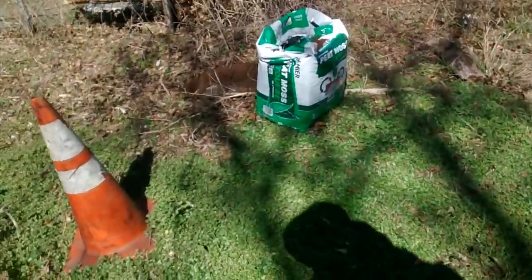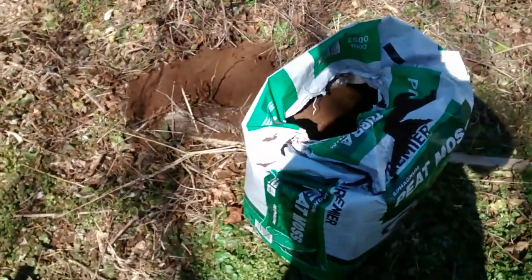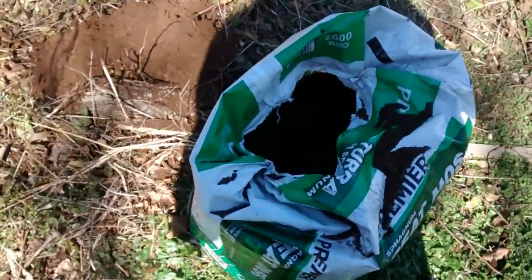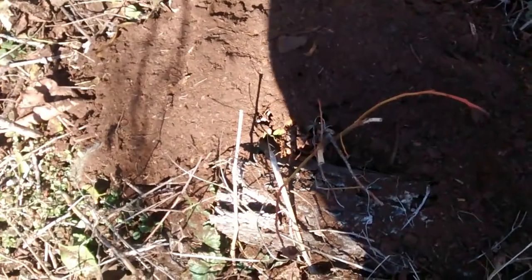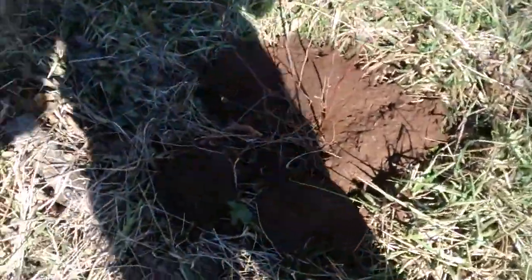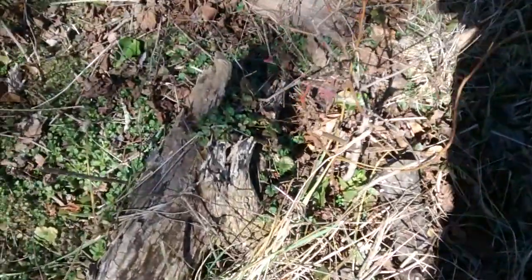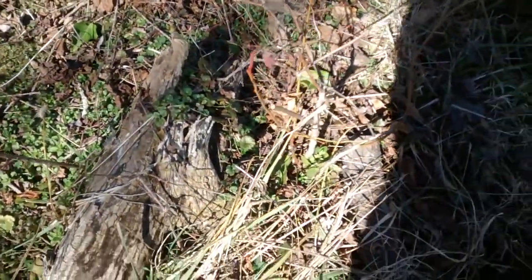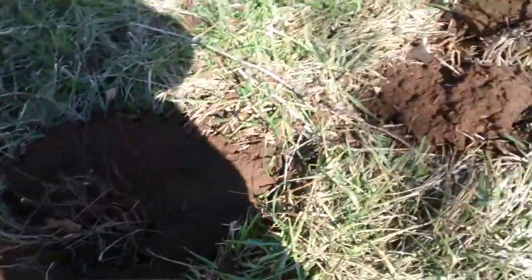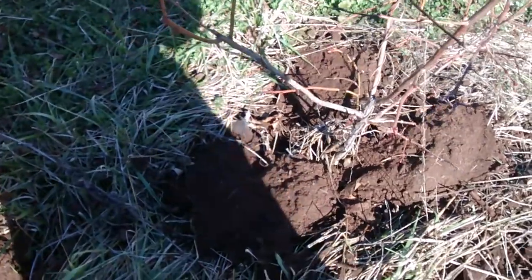I got my bale of peat moss out and I'm going around my blueberry plants — five scoops, a couple handfuls per plant. This keeps the soil around them acidic. I've got this one still to do, but these ones here are done. Tomorrow or the next day it's going to rain, and that's going to help push it down into the soil.